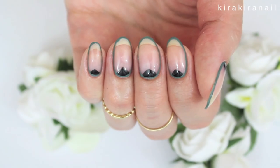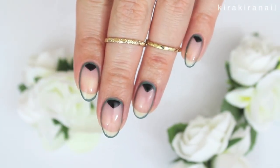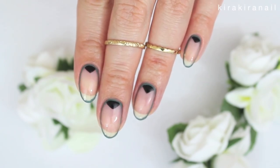Happy Monday and welcome to another episode of Minimalistic Monday. Choose two colors you like and let's start the tutorial.